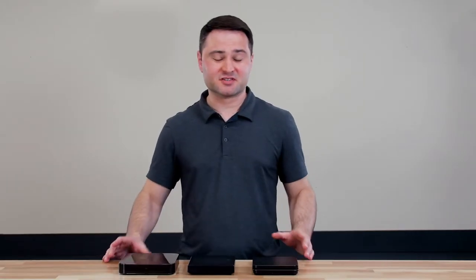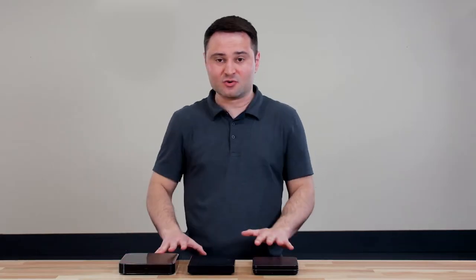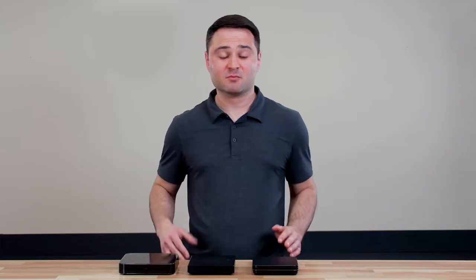I want to test these three because they've kind of come out as my three favorites, and also because they're at widely differing prices. I don't know the exact prices at the time of filming, but I've linked these products in the description below so you can see what the latest price is.